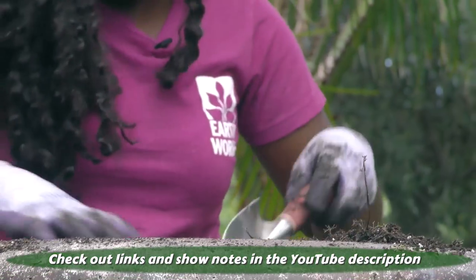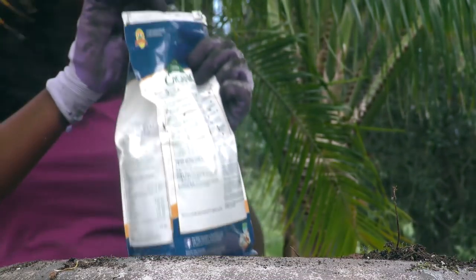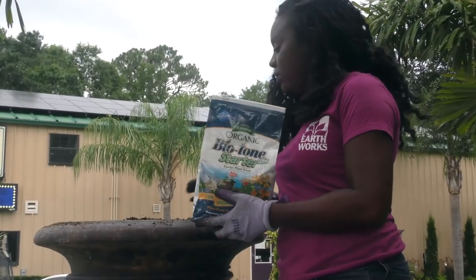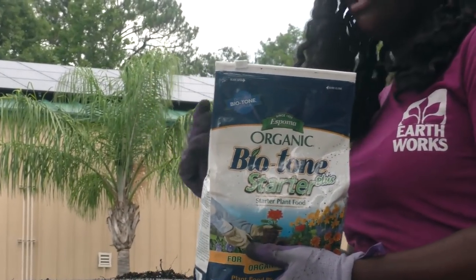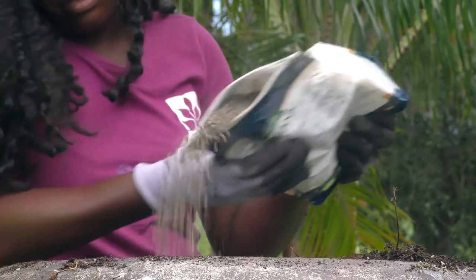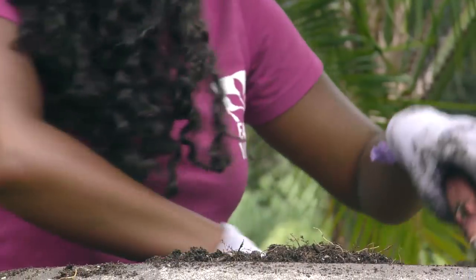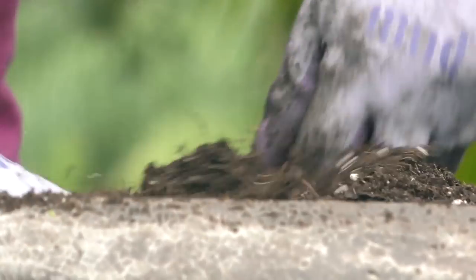I have some fertilizer here. This is a Spoma Biotone — I really like this. This is really good if you're going to put a new plant in your soil. It gets the roots stimulated, gets your plants nice and thriving. I'm going to go ahead and churn some of that into my soil as well. I like churning it because I know it's going to get everywhere in the soil and the soil is going to be nice and healthy, especially since this is old soil.